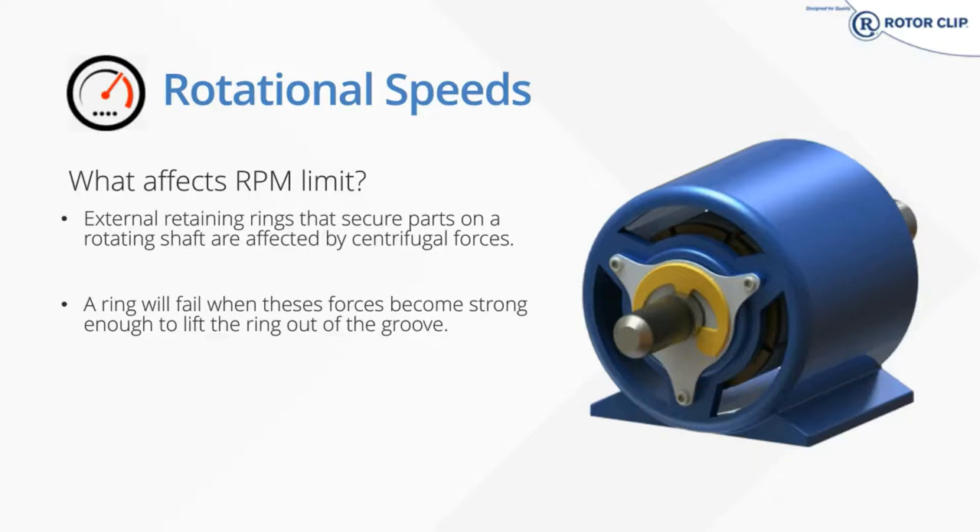We have reinforced versions of our rings, which we'll see later in the load section. Basically, we have our standard radially installed E-ring, and if you require additional rotation speeds or additional loads, we have our RE-style ring, which you can see pictured on this slide in gold. Likewise, our SH shaft rings have a reinforced version, the SHR rings.